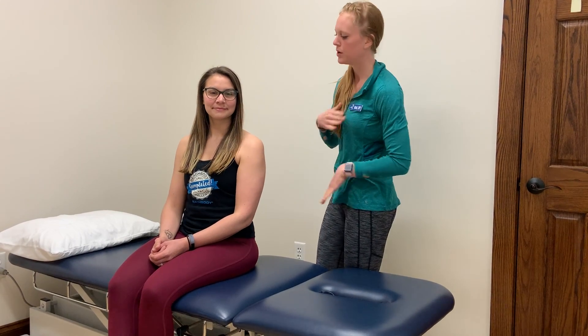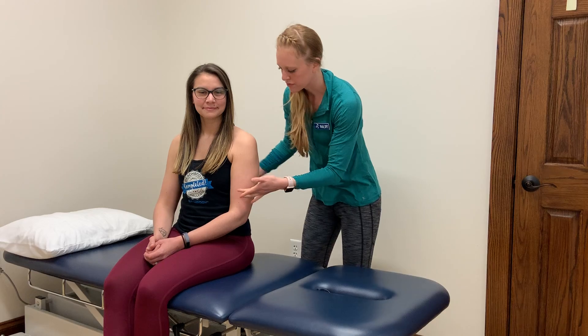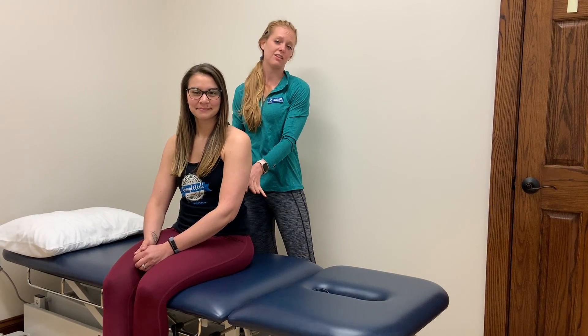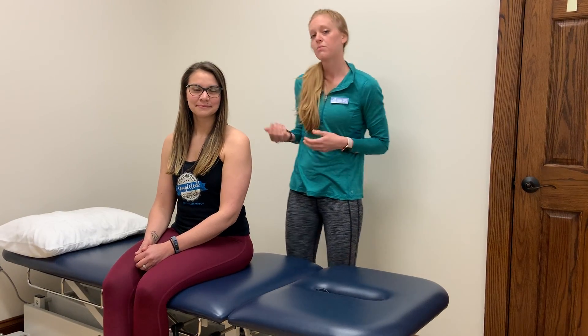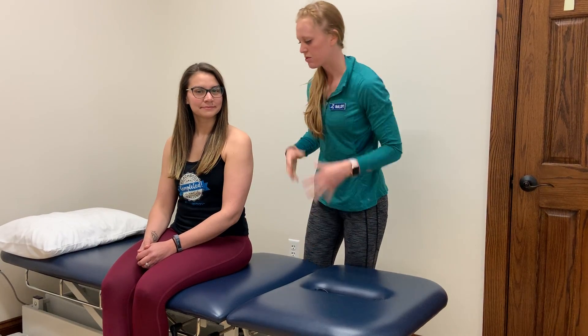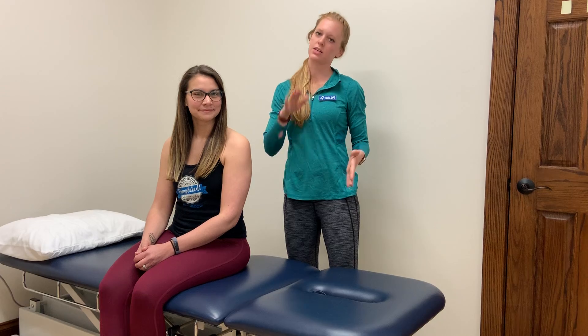The diaphragm as a muscle separates our chest from our belly — it splits them in half. It attaches to the ribcage in the front, comes around to the ribs on the side, and actually attaches to the ribcage and the spine in the back. So it is a big muscle with a big function. When it contracts, it pulls down in the center, allowing our belly to expand and really fill up our lungs. This gives us better lung capacity, which for a runner is something we're always looking for.